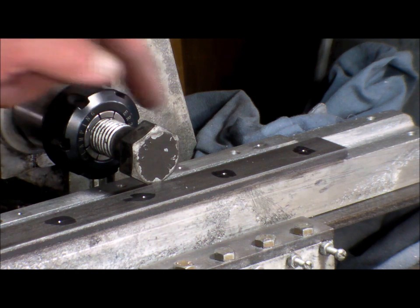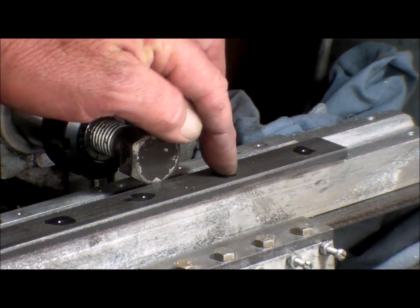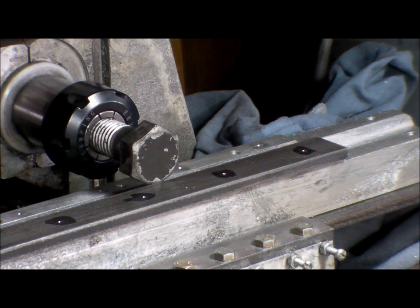I've got to redo this again because I forgot to pre-drill the back hole, but you can get the gist of it. I'm back.